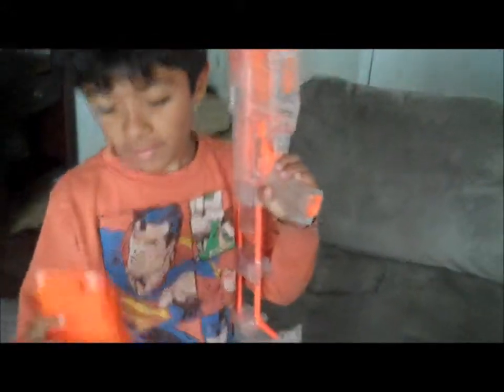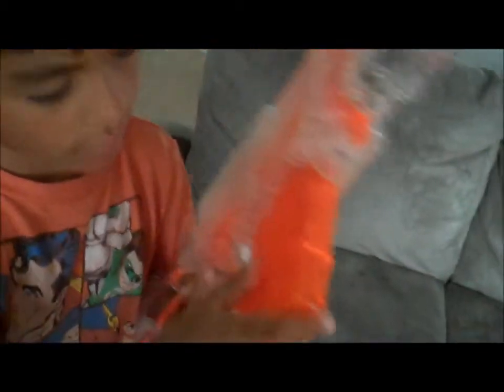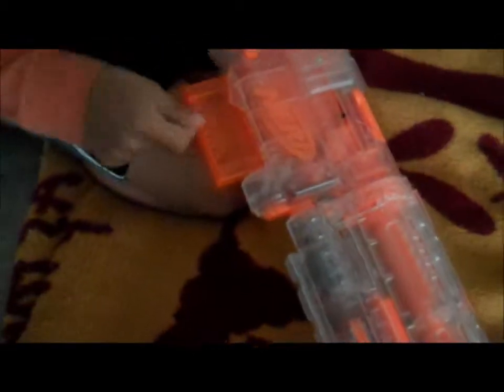How to put this in here — you just click it back. And then you put this where the arrow's pointing; it has to point this way. So then you just put that in. And I'm ready to go.